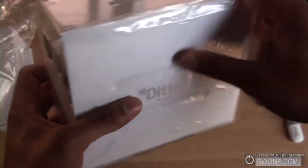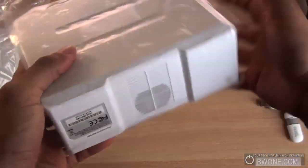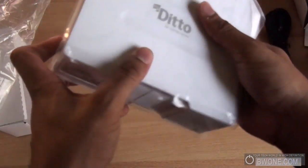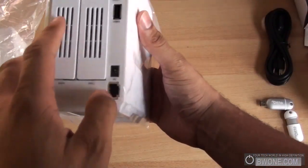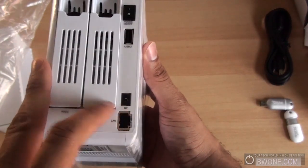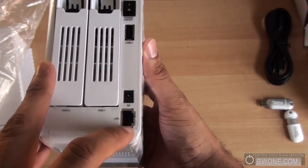Definitely sized for home networking. Let's take a quick hardware tour around. It's made of all plastic on the outside — a sort of shiny plastic that kind of reminds me of the Nintendo Wii. On the back we have the power switch, a USB port, a DC jack for power, and the Ethernet port.